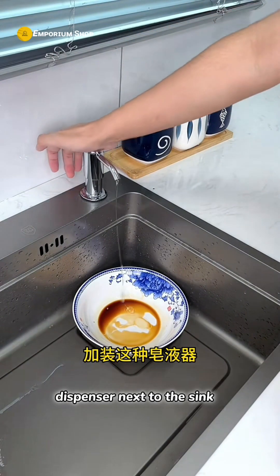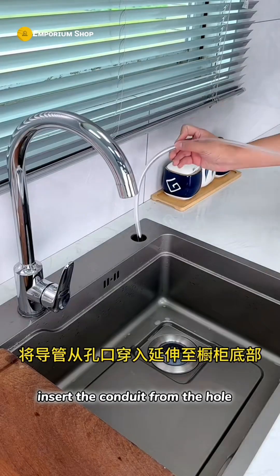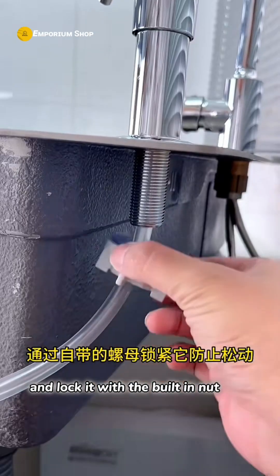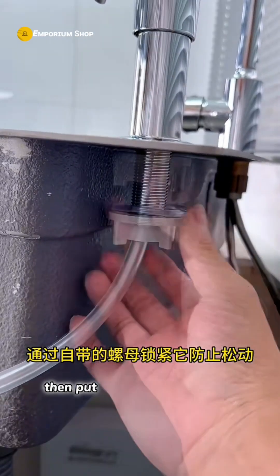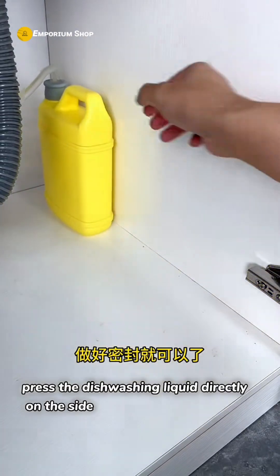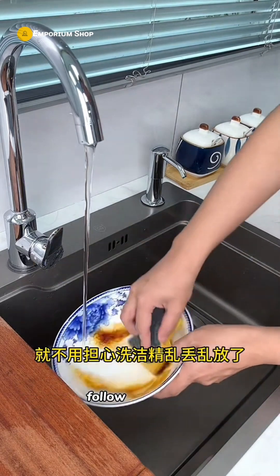Many people like to install this kind of soap dispenser next to the sink. Just remove the small round cover next to the sink, insert the conduit through the hole and extend it to the bottom of the cabinet, then lock it with the built-in nut to prevent loosening. Put the conduit into the dishwashing liquid and seal it — then you can press for dishwashing liquid directly on the side of the sink without any worries.